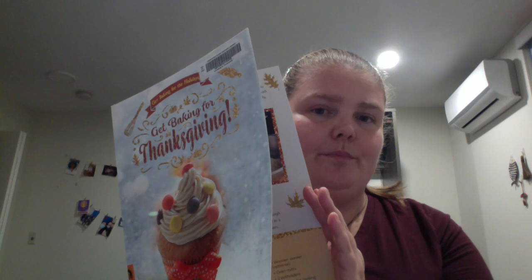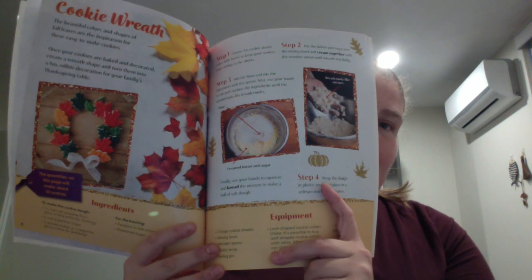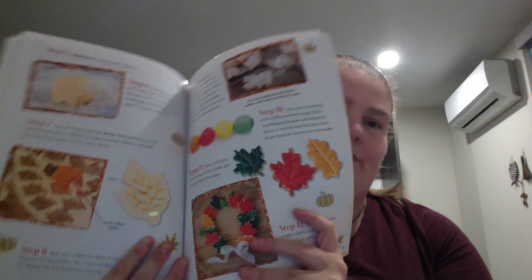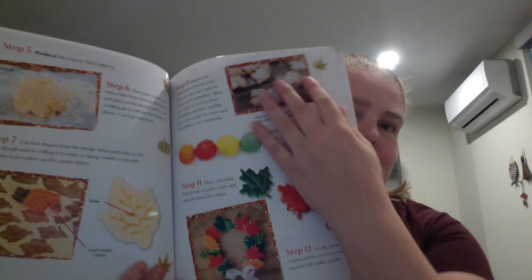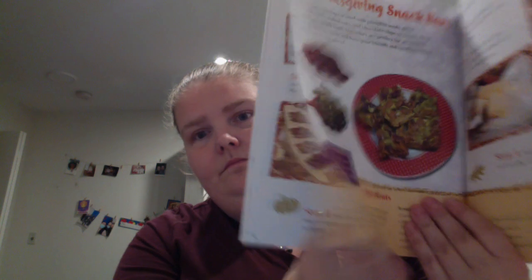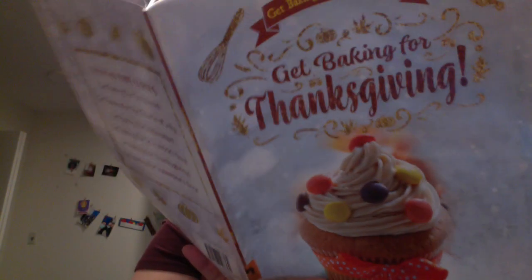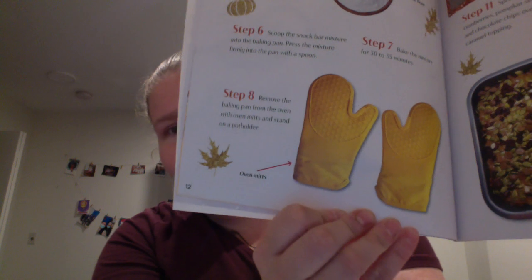So if you're looking through this with a younger kid, you get an idea of how a recipe is set up — your ingredients, what you'll need — and then usually over a few pages you get all of these visuals with the steps, showing what things would look like. You get images of what oven mitts look like.